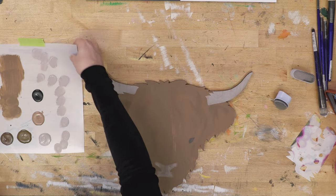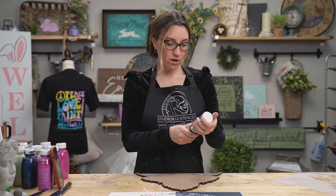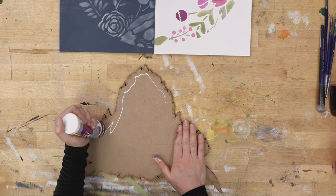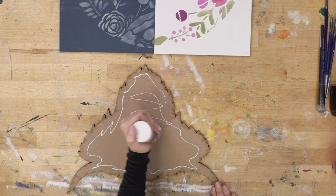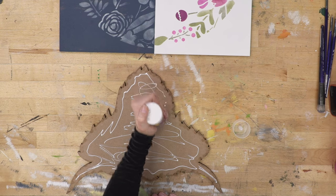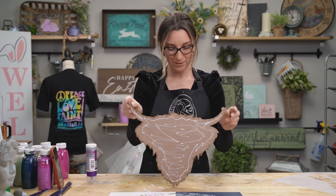Now we're at the finishing steps. Our cow is painted and we need to add him to the project using Aileen's quick dry tacky glue. Shake it up and put glue all the way around, not too close to the edge so it doesn't bleed out. Keep in mind the glue will take some time to dry and set — many times embellishments will just slide right down if you try to hold the project up too soon.